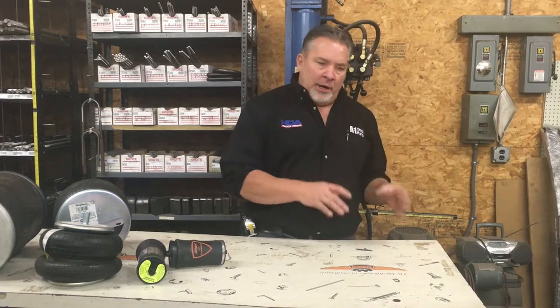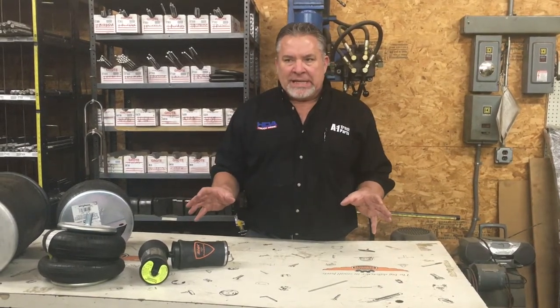Hi again, Darrell from A1 Truck Parts in Elma. Today we're going to talk a little bit about airbags, air cushions, air ride products of any type and size.